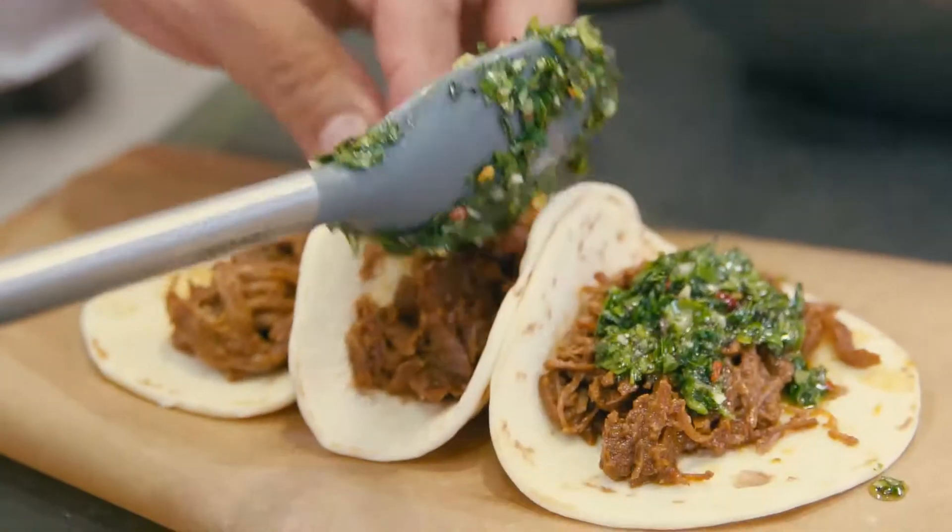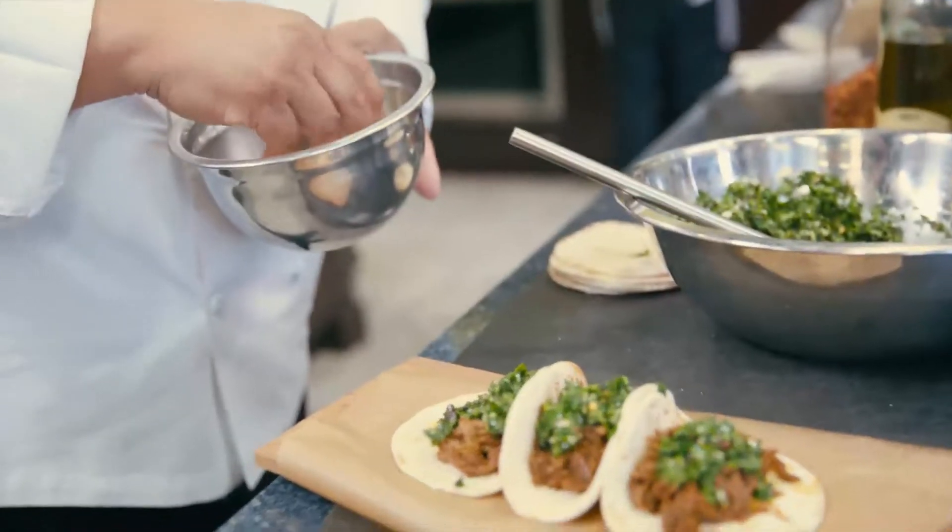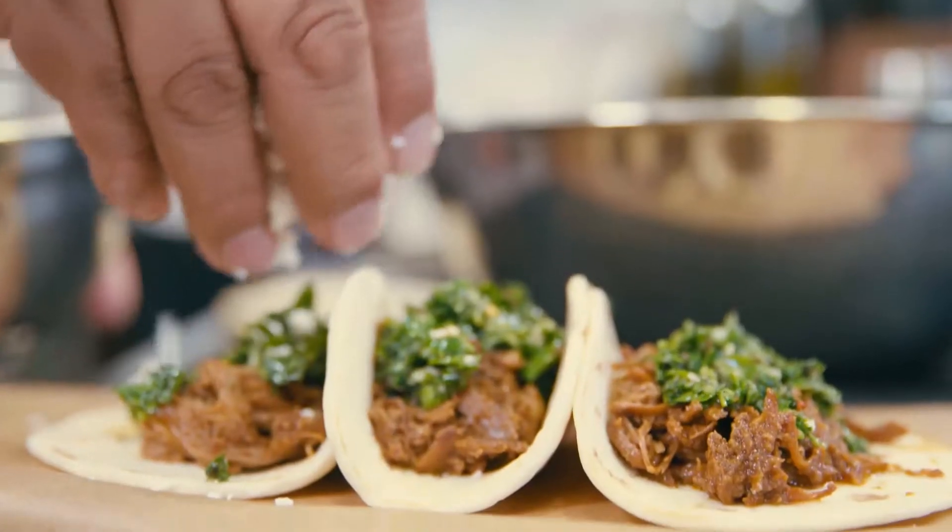You're going to put a little spicy chimichurri on top of that. This is pretty much the steak sauce of South America. I have some cotija cheese here, and we'll just sprinkle this on.